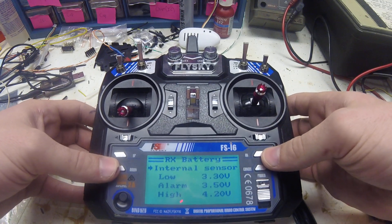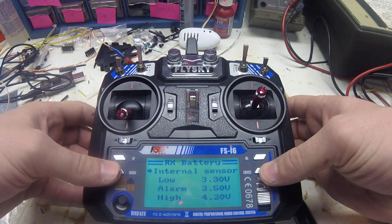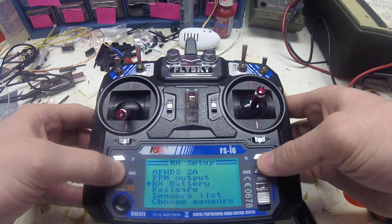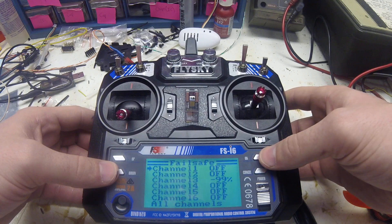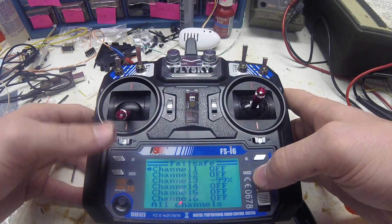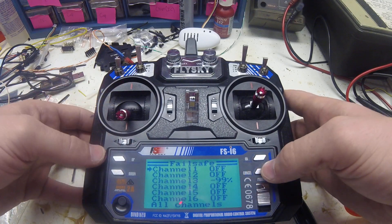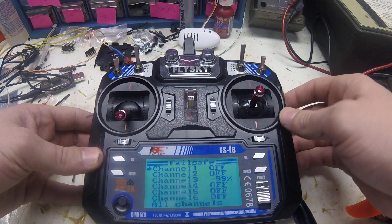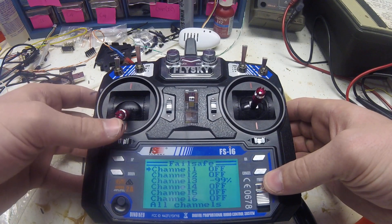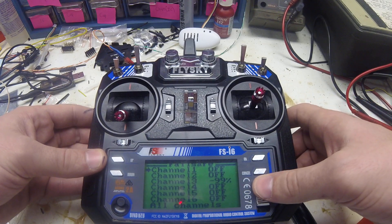You can check your RX batteries. I haven't had that much success with this, but I generally tend not to run my batteries very low so maybe that's the reason. Fail safe — you're going to want this on. As you can see, my channel 3 is at negative 99 percent. Channel 3 is the throttle. If the transmitter ever loses connection to the receiver, it's going to lower the throttle all the way to zero, which will make your drone come to the ground and you will not get a fly-away.